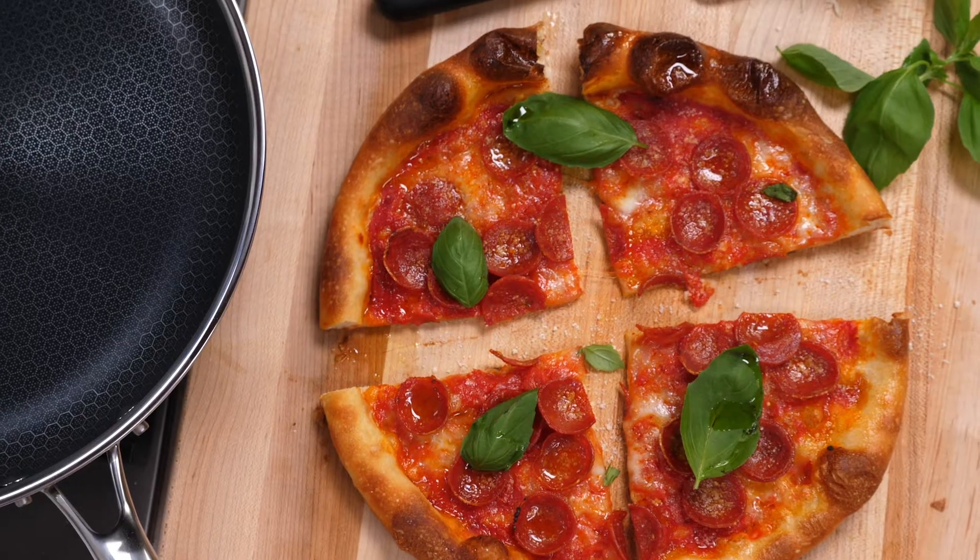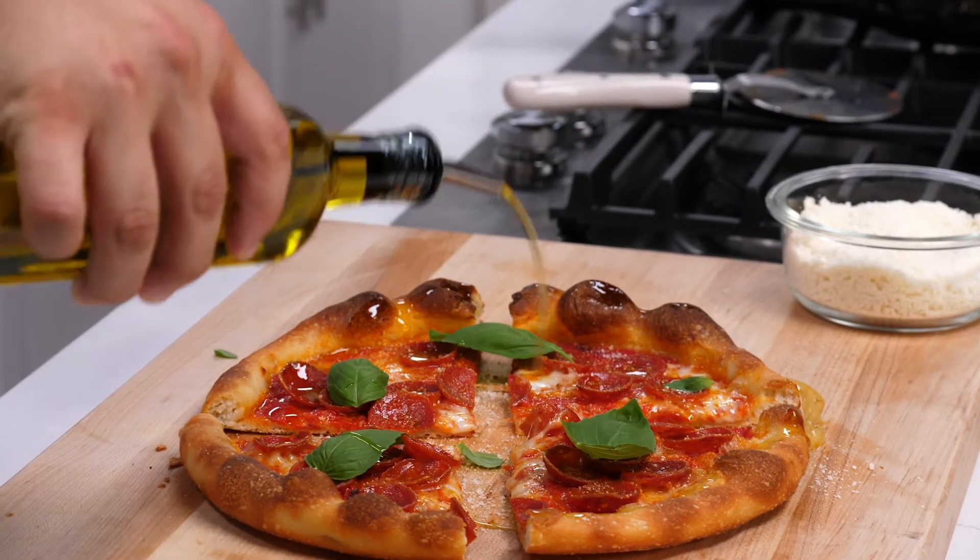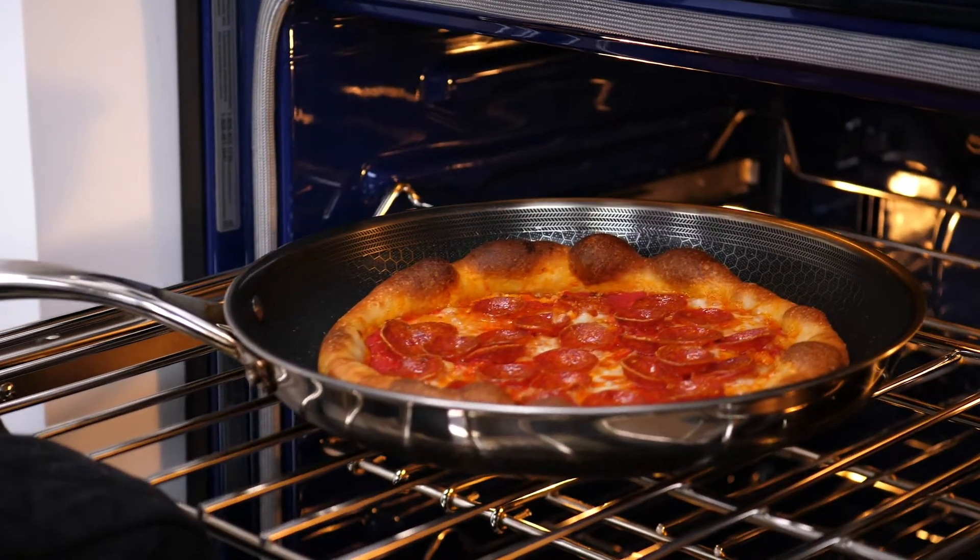Today we're going to cook the most famous dish: pizza. And if you think you're going to need an expensive wood-burning pizza oven or a pizza stone, you're totally wrong. All you're going to need is a hex-clad cookware pan.